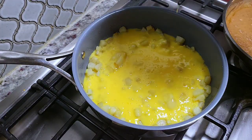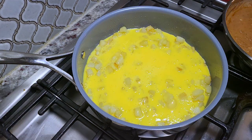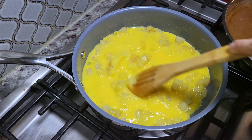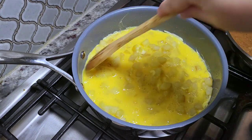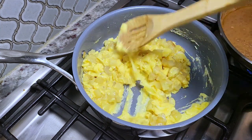My eggs are in the pan with the potatoes so now it's just time to scramble and cook these up. You want to cook to your desired doneness. I try to cook the perfect egg but I think the residual heat also makes them on the drier side — but definitely it's up to you.